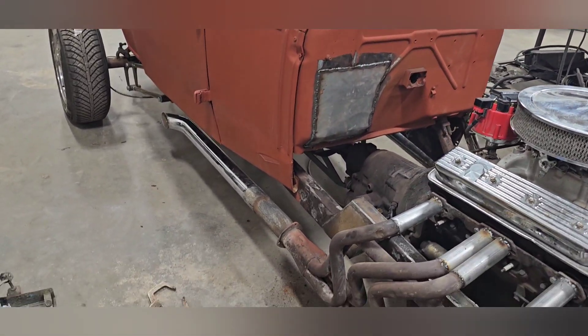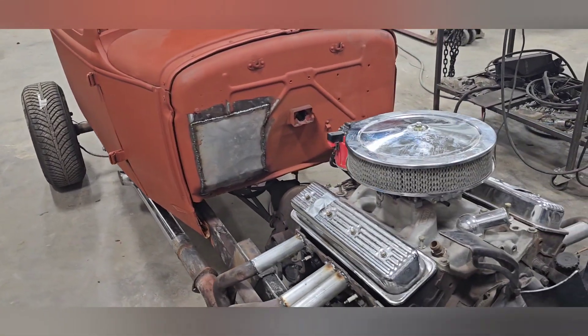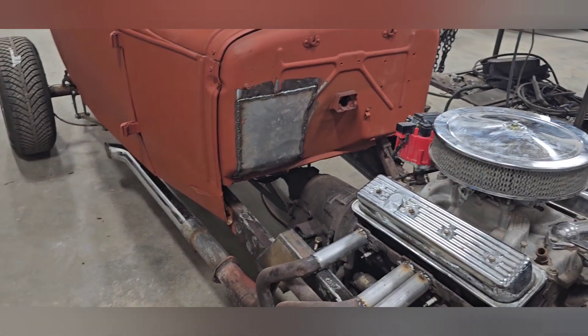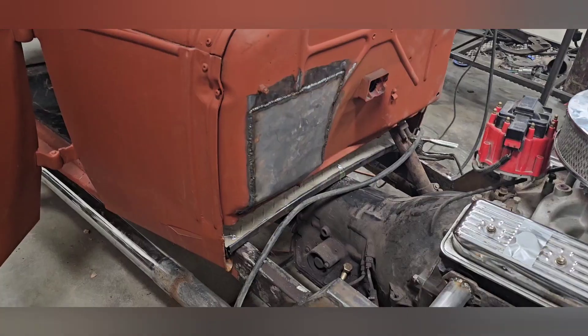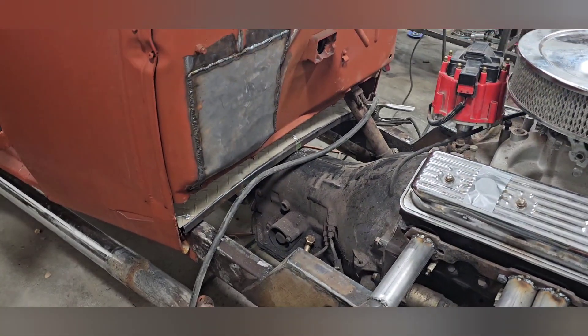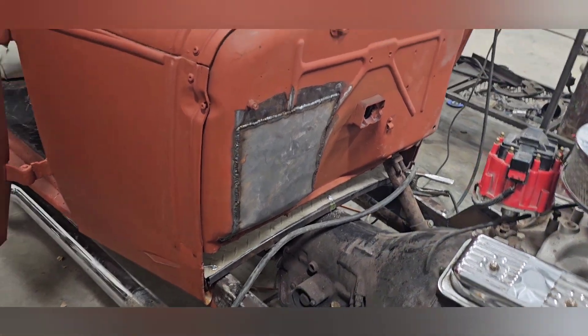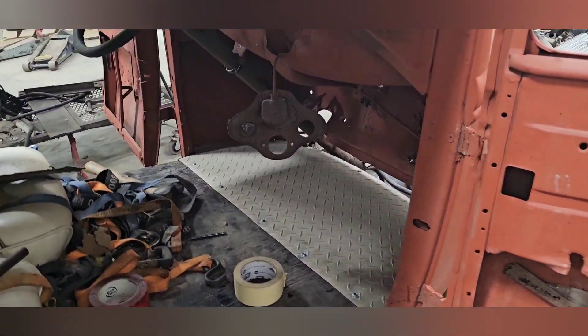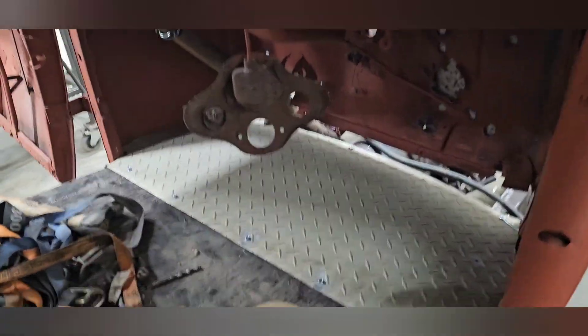Figured I'd fill in some holes in the cowl today and then maybe make this little piece down here and some of the floor. I continued the one-by-one structure underneath, came and put a nice curve across the top of the trans, and then inside I matched it so that there's no holes — everything's nice and tight.